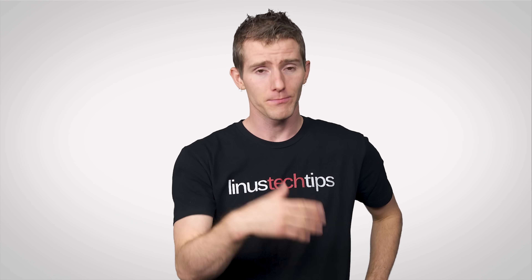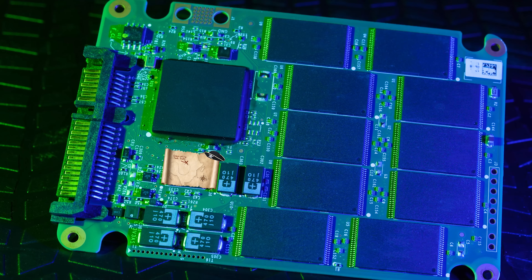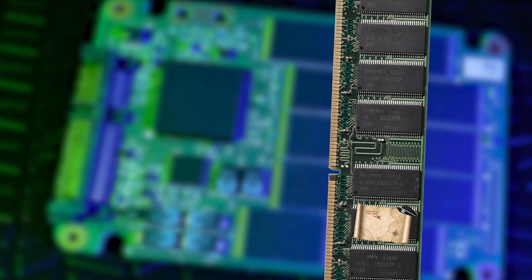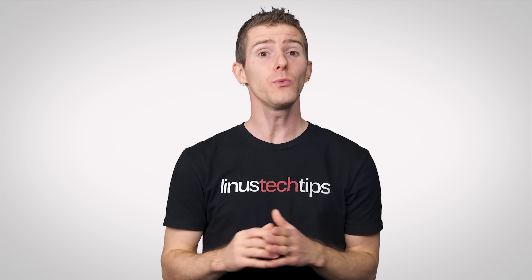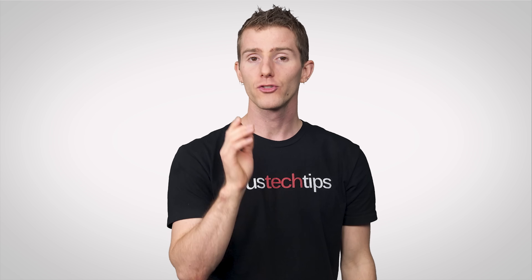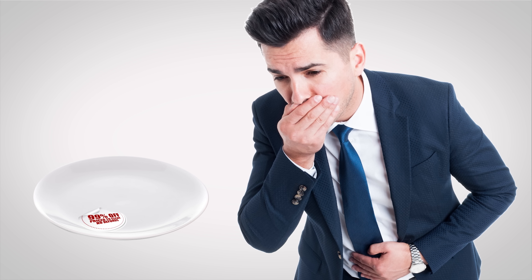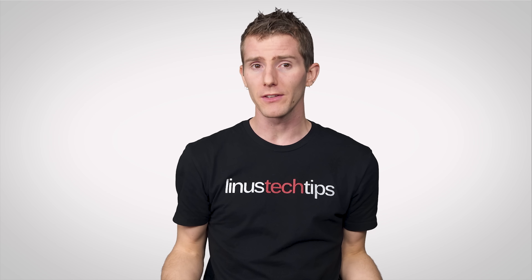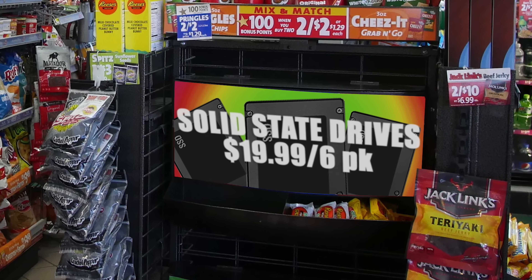However, it is possible to eliminate DRAM entirely and keep this mapping data either on the main flash memory itself, or just copy it over to your system memory after you turn your computer on. And as we alluded to earlier, an SSD without DRAM tends to be cheaper. But cheap does not necessarily equate to good value — though if all you're looking for is better-than-hard-drive performance for the least possible money, could that gas station sushi SSD be good enough?